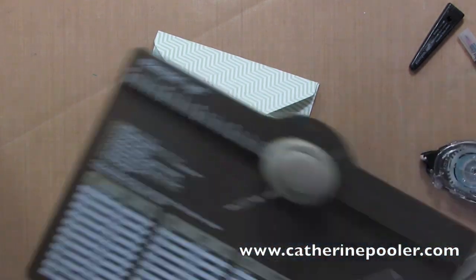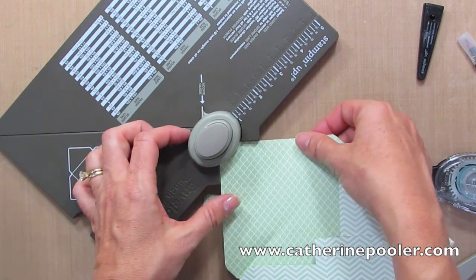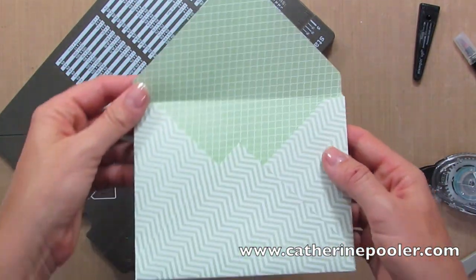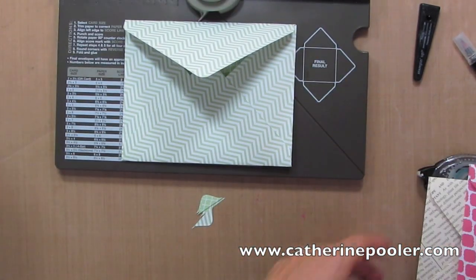I forgot to show you one last little feature of this. I was just about to buy a new corner rounder and guess what — I don't need one now. Voila! I have a rounded corner. All done. It was that easy to make an envelope. Now let me show you a couple others.